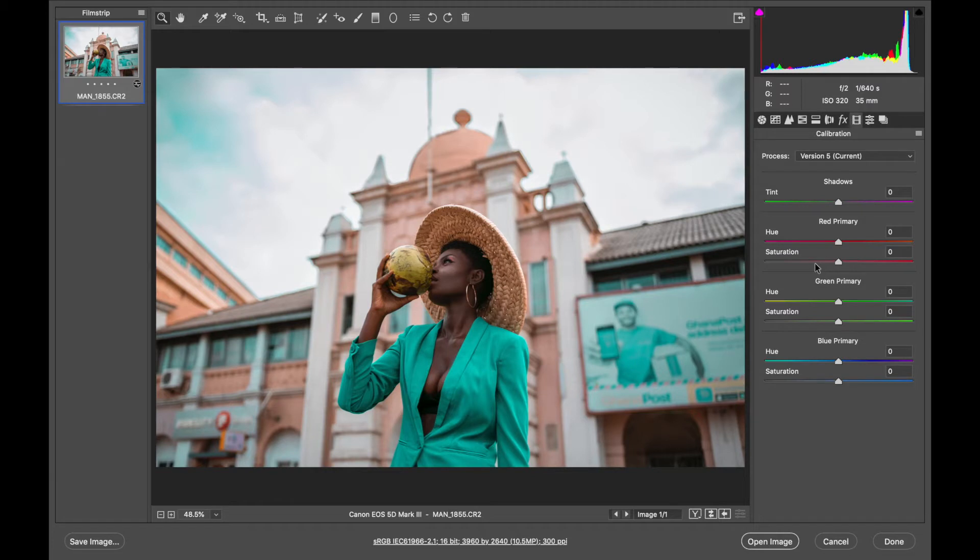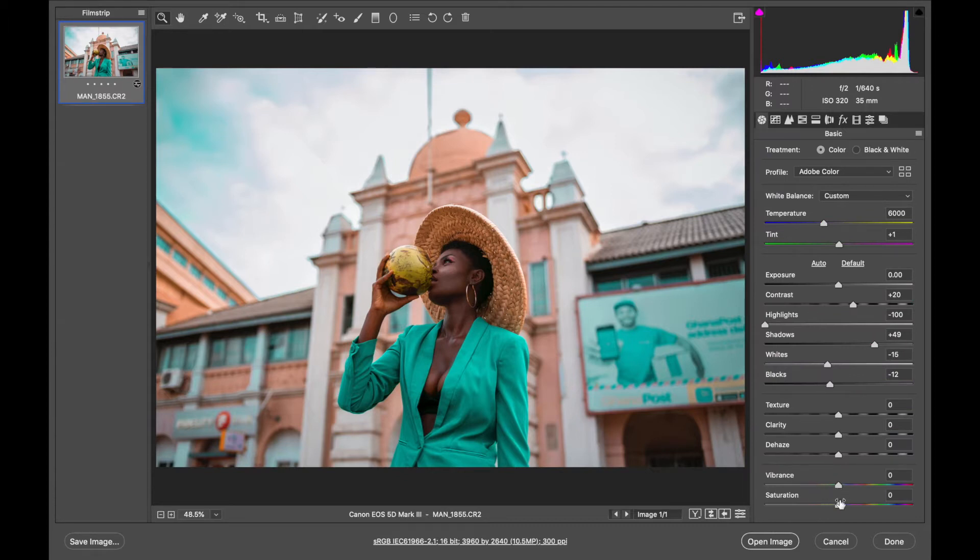This is the final adjustment I'm going to make. I'm going to boost the colors so the image looks more vibrant. I'll increase the saturation of the blues to around 29, increase the greens to around 19, then the red saturation to around 10, and add some more magenta to the shadows at around 10. Here's the before and after — just messing around with this, we got the image to look way more vibrant and saturated without using the main saturation or vibrance slider.